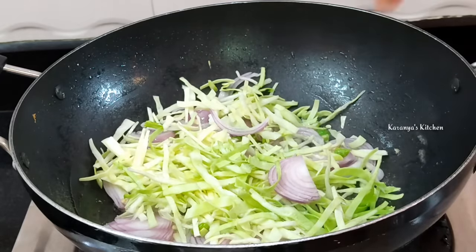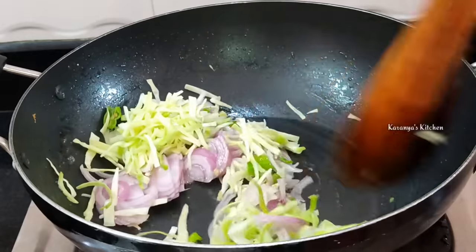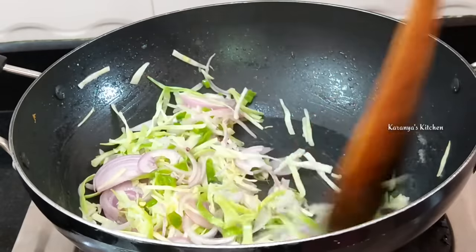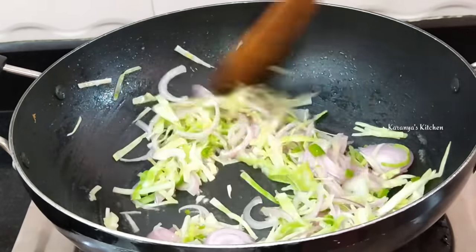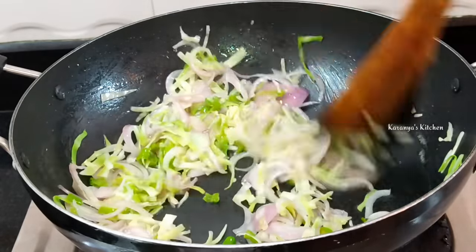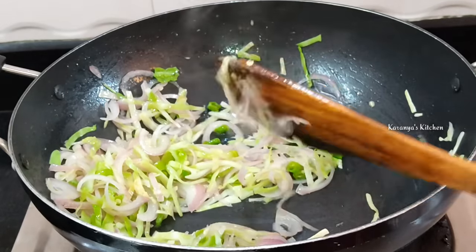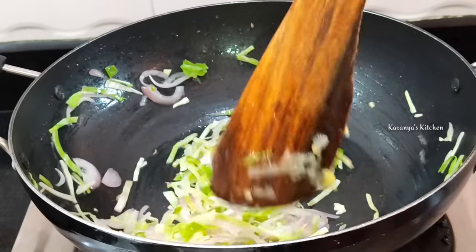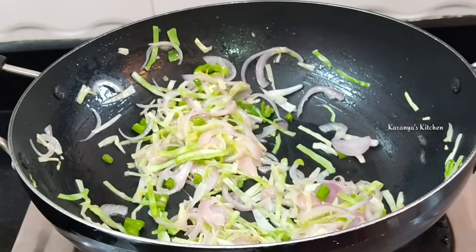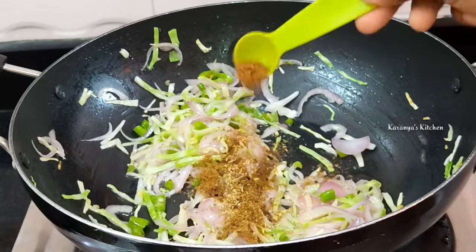Let's try on medium and low flame. I am going to fry it on high flame and fry it in the heat. After the cabbage, add half teaspoon of cumin, half teaspoon of jeera, and half teaspoon of garam masala.